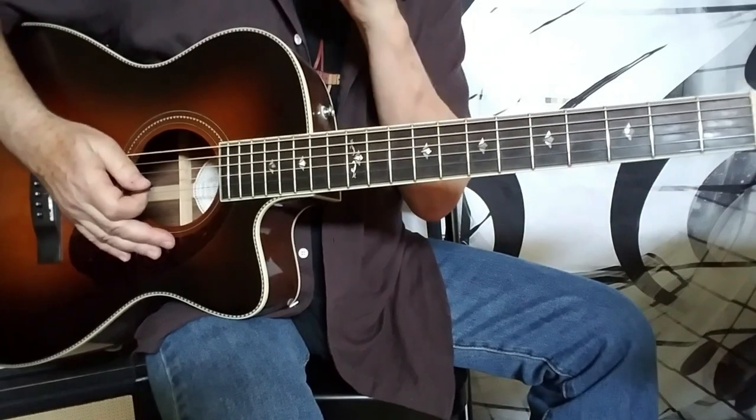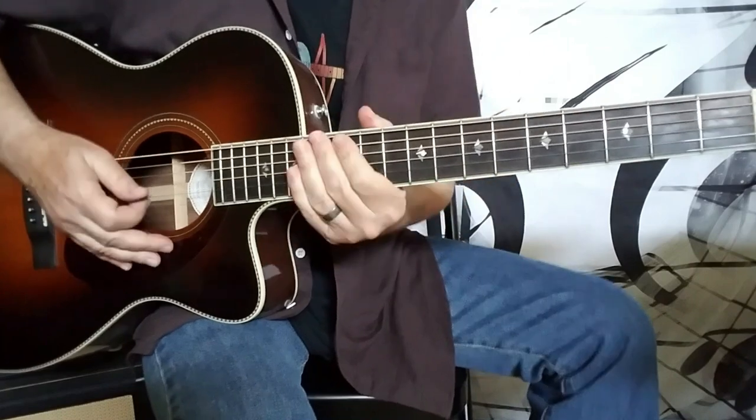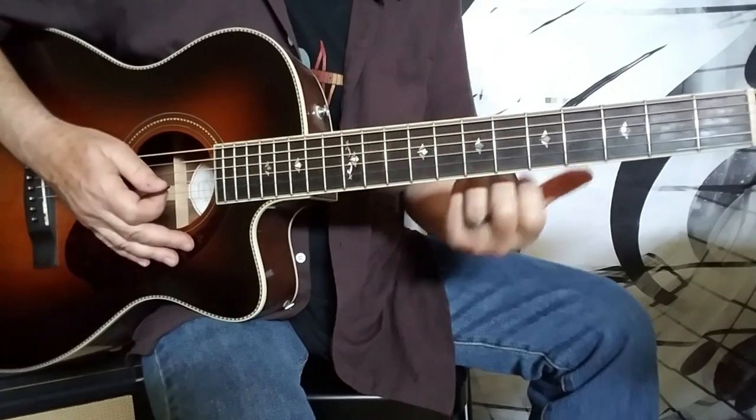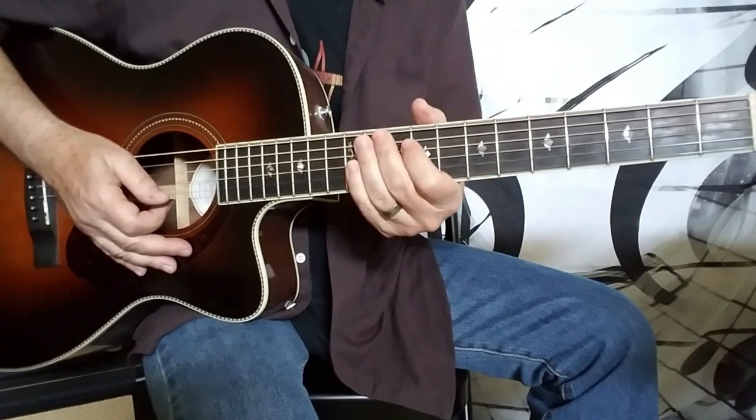It's just really incredible what you can do. But we're going to slow this down and just use some really basic chords. So let me play this first exercise for you, and then I'll walk you guys through it bit by bit.